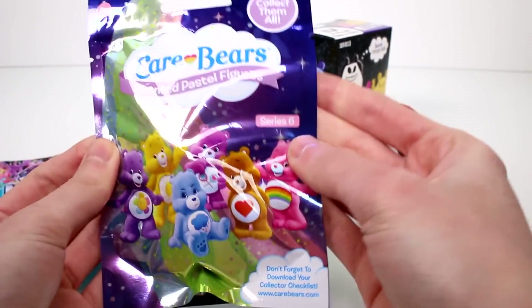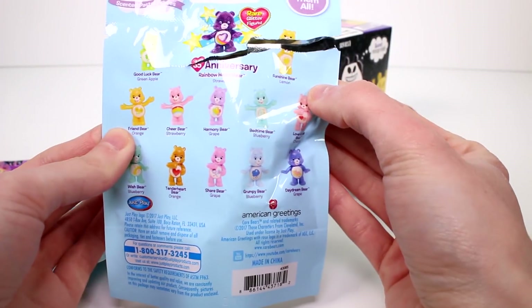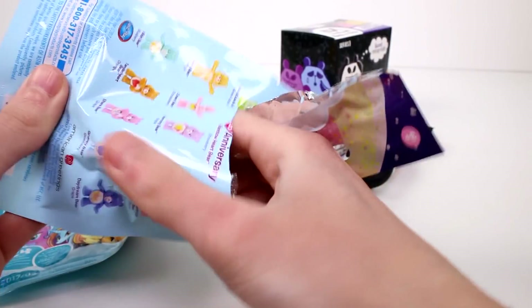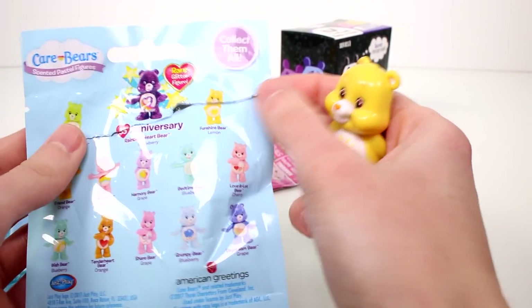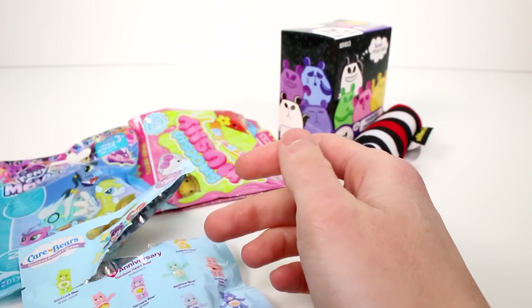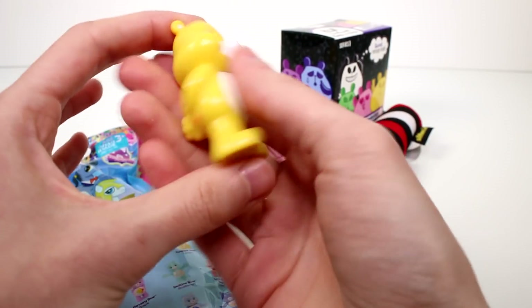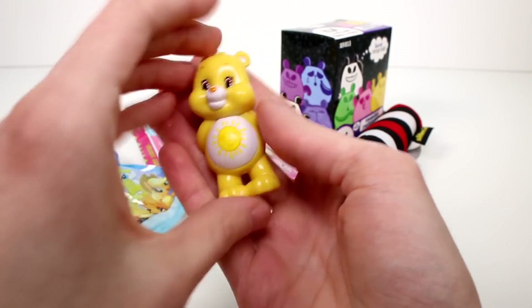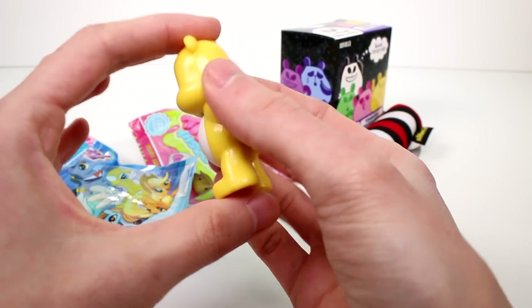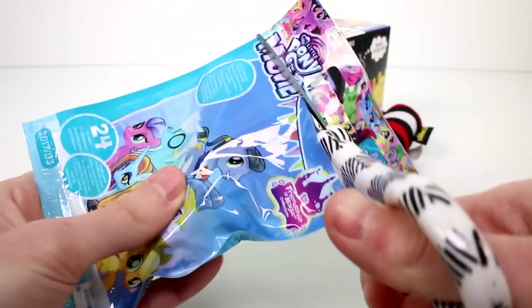Let's open the Care Bear Scented Pastel Figures Series 6. These are the ones you can get on the back. They are scented — they smell really good, by the way. We got FunShine Bear. She smells like lemon. She smells really lemony — that's crazy cool. I love these figures mainly because they look really good but they also just smell amazing. For a solid figure like this, it's amazing to me, because it's easy to get a plush to smell, but a solid figure — that takes a lot of work.